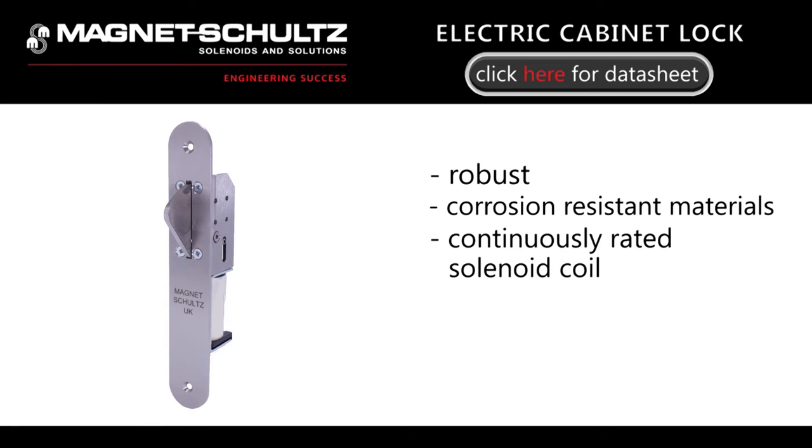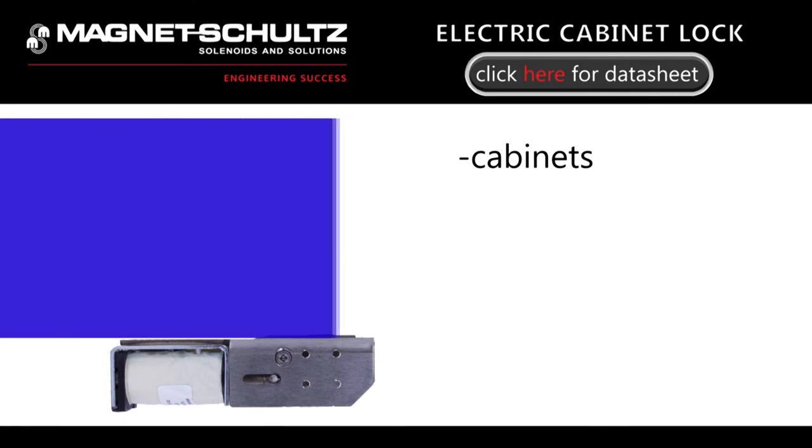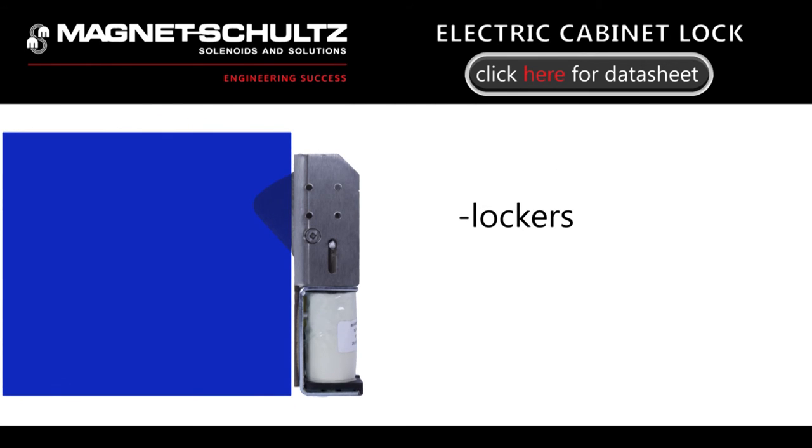Please check the datasheet on our website or contact our technical department for full details. The electric cabinet lock has provided secure locking in a variety of applications including cabinets, lockers and many other access control uses.